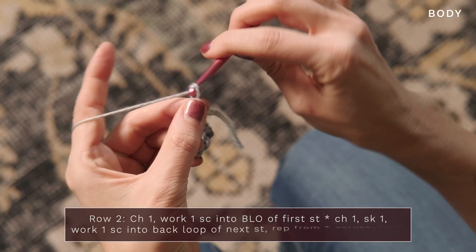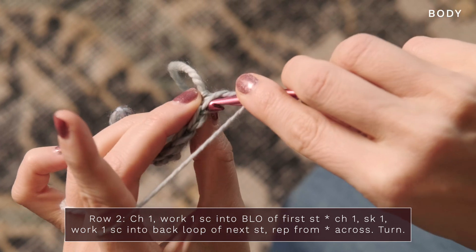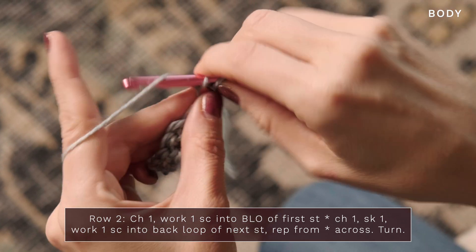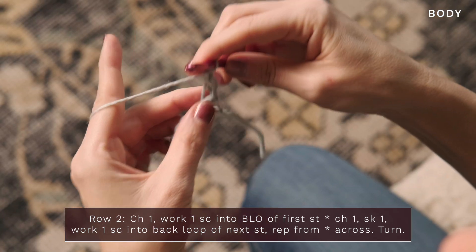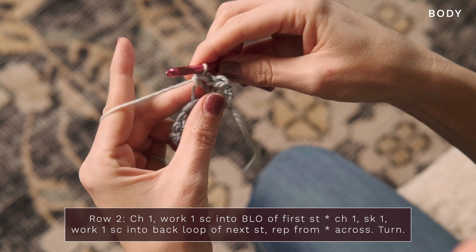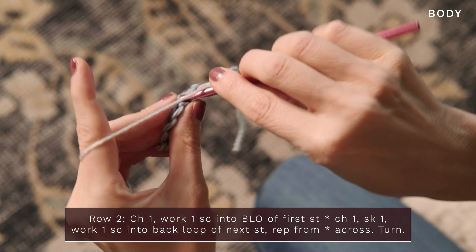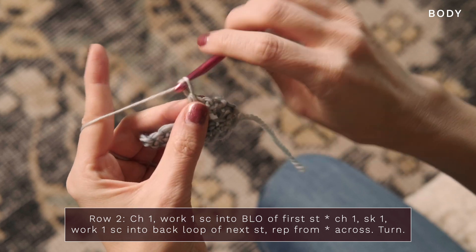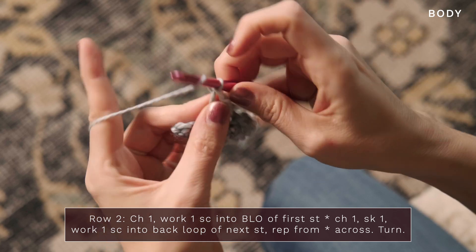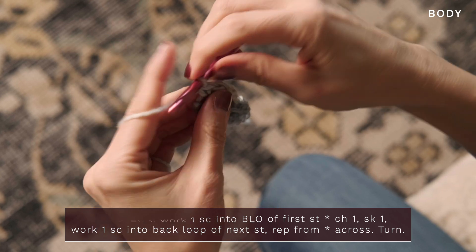For row 2, we're going to start with a chain 1, and we're going to work one single crochet into the back loop of the first stitch. Just turn your little piece around, and work only into that back loop of the first stitch and work a single crochet. Then you're going to chain 1, skip the next stitch, and into the back loop only of the next stitch work a single crochet. Just continue repeating that across: chain 1, skip 1, single crochet into the back loop only of the next stitch, all the way across. Chain 1, skip 1, and then into that final stitch, single crochet into the back loop.